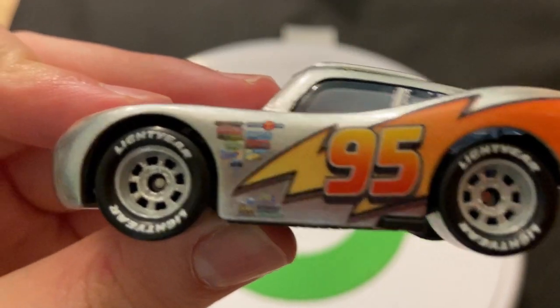Usually McQueen has red rims. I would like to see a McQueen with black rims — I'm almost certain it's been done at one point. I think that would look pretty cool. Not gray rims like these, or the ones from the World Grand Prix, but a red McQueen with actual black rims — that might look pretty cool.